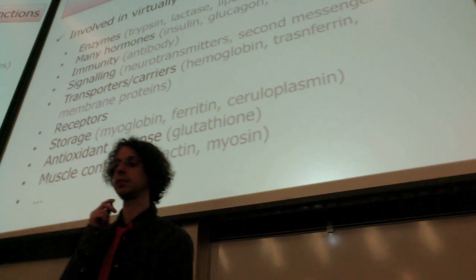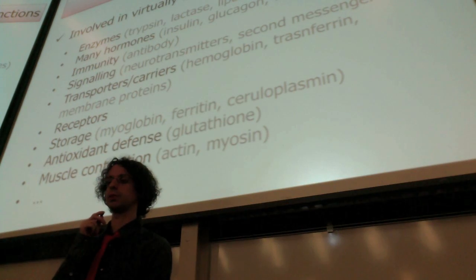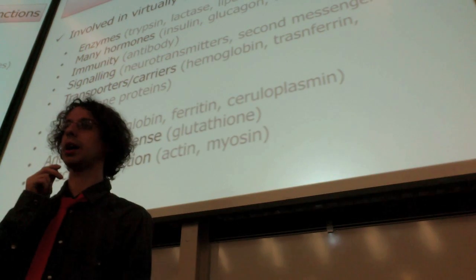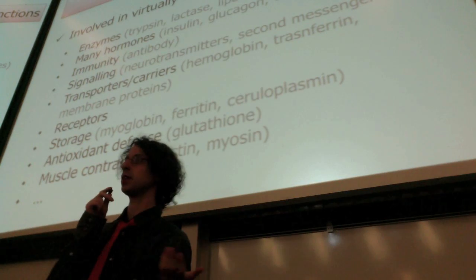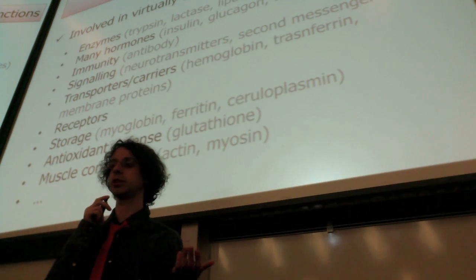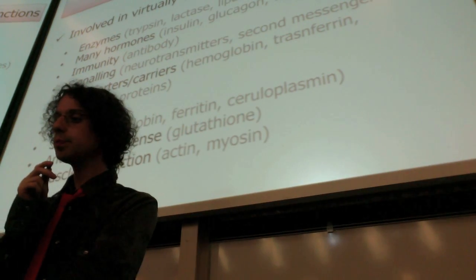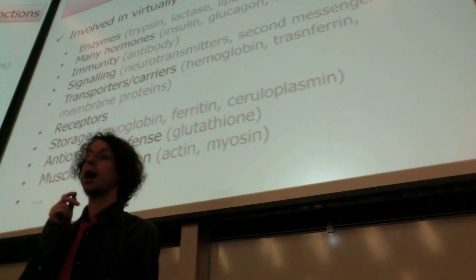You do not need to write all this down — just a few key words. It is just to appreciate the variety of things that proteins accomplish as regulatory elements of our metabolism. All of our enzymes are proteins.